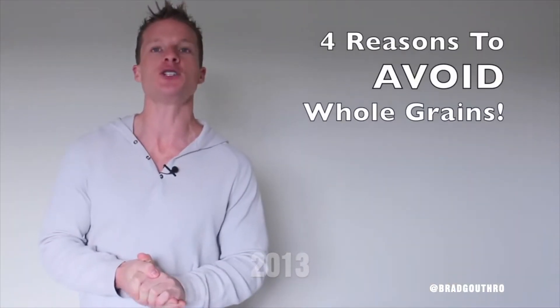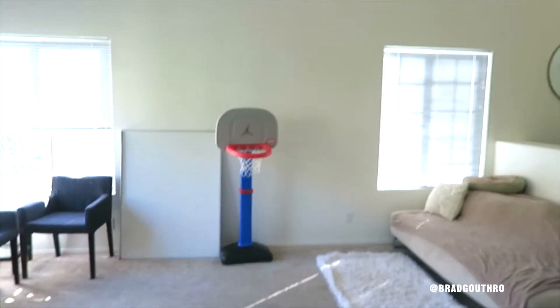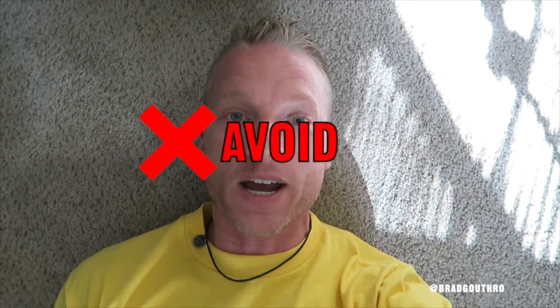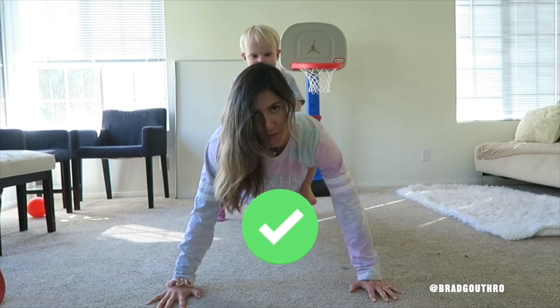So back in 2013 I filmed this: 'Here are four reasons why you should avoid grains to live lean.' And looking back at it now, I kind of cringe. I was very absolute in saying you should avoid grains to live lean. Although I still stand behind everything I said, I just wish I'd switched the word 'avoid' to 'limit.' Because living lean is all about lifestyle — you need to find the balance. Just make sure you earn them.